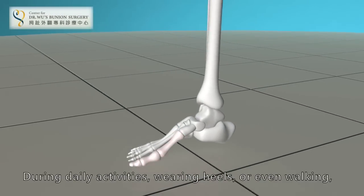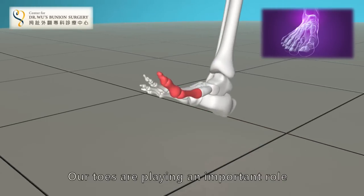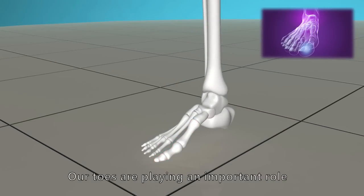During daily activities, wearing heels or even walking, our toes are playing an important role.